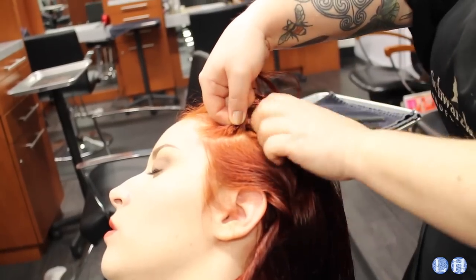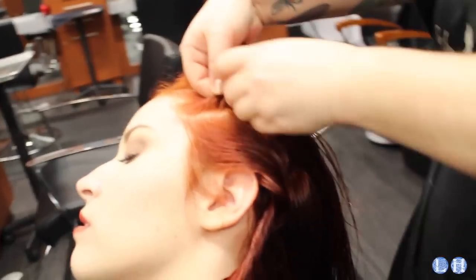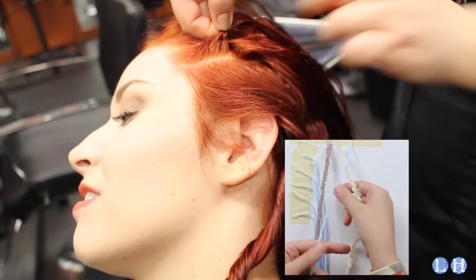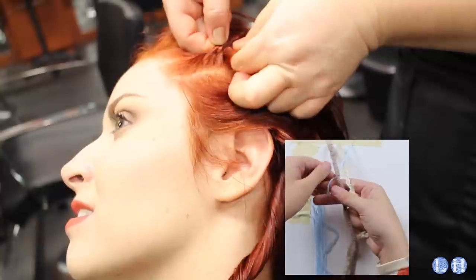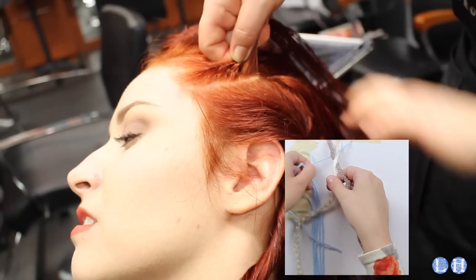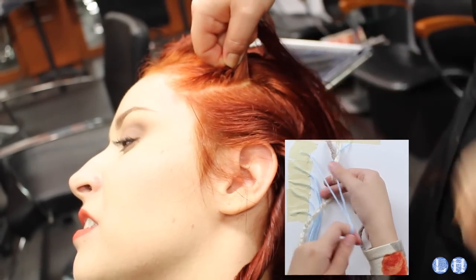So what you're going to do here is basically a French braid with one twist. When you do a traditional French braid, you draw hair from the rest of your head on either side of the braid and bring it into the braid as you go down. For this braid, you are only going to draw hair from one side. This creates an exaggerated rope-like ridge.